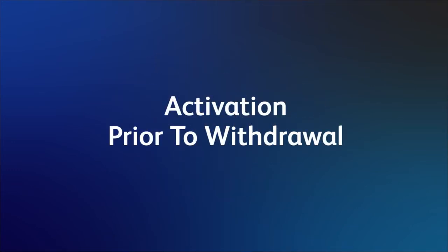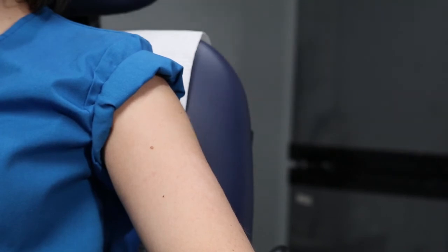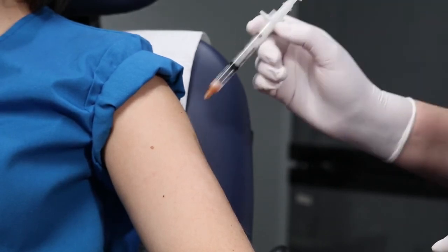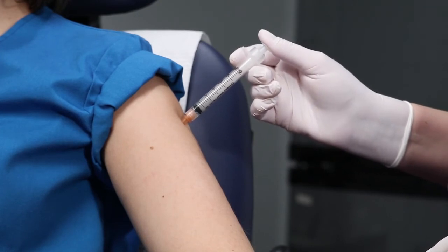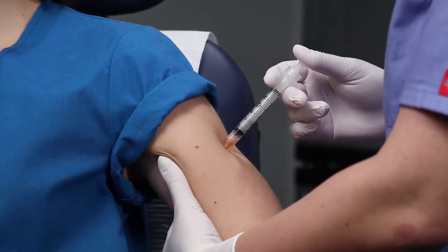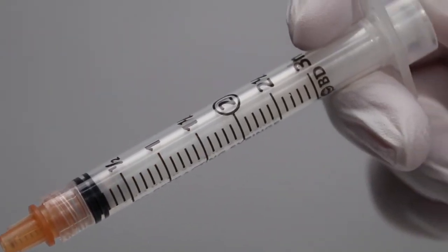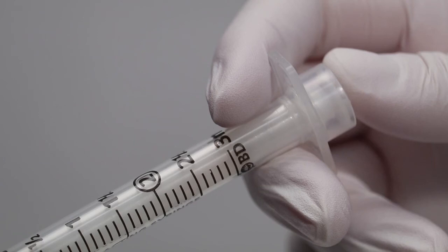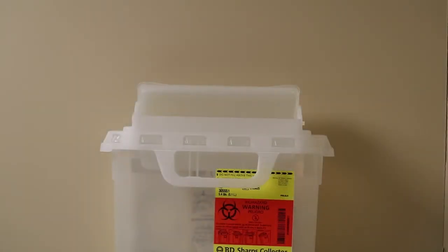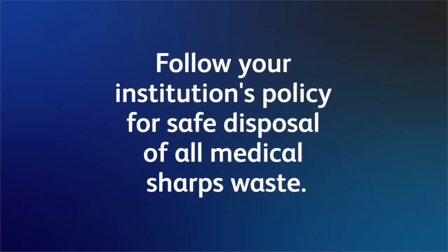You can also choose to activate the device before the needle has been withdrawn from the patient. To do this, press on the plunger rod with your thumb as you administer medication. Once all of the medication has been dispensed, continue pushing the plunger rod to activate the safety mechanism. Depress until you sense two clicks. When activating this device before the needle is withdrawn from the patient, do not advance the needle further into the patient as the plunger is being depressed. The needle will disappear into the syringe, and the plunger will be recessed into the barrel when activation has been completed. After use, the BD Integra syringe should be discarded immediately into an approved sharps collector. Follow your institution's policy for safe disposal of all medical sharps waste.